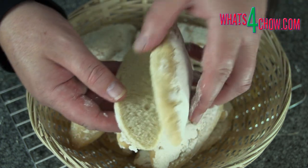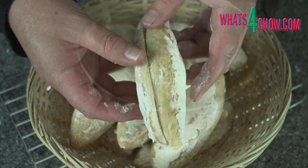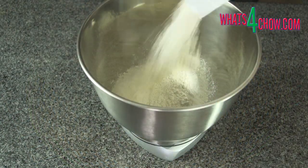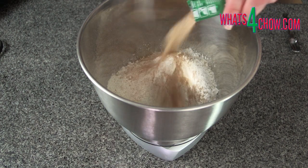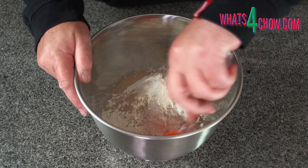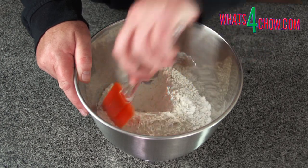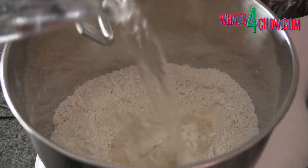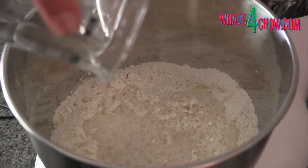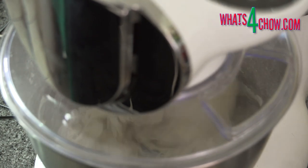To start, place the all-purpose flour, salt, and instant yeast in your stand mixer bowl. Mix these together briefly, then transfer the bowl to your mixer, attach the dough hook, and pour in the water. Close the mixer and mix the dough on the slowest setting for two minutes, then increase the speed to medium-high.